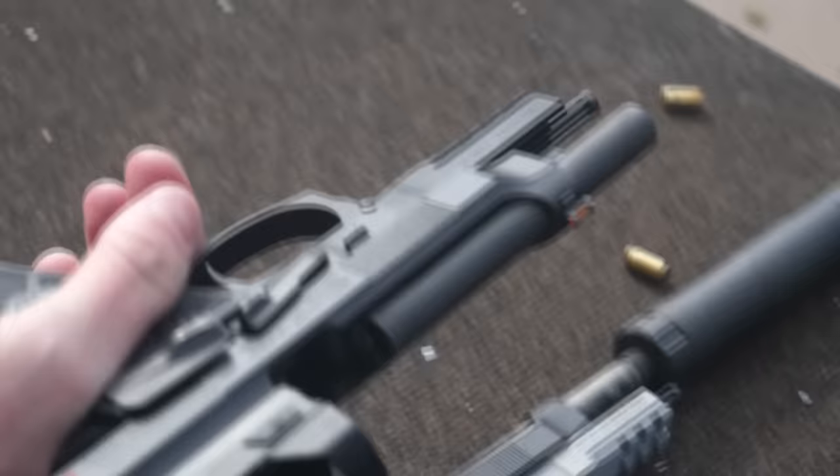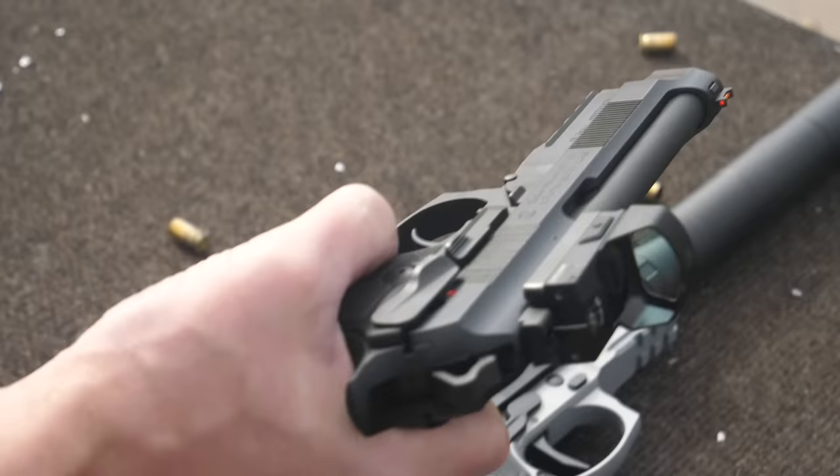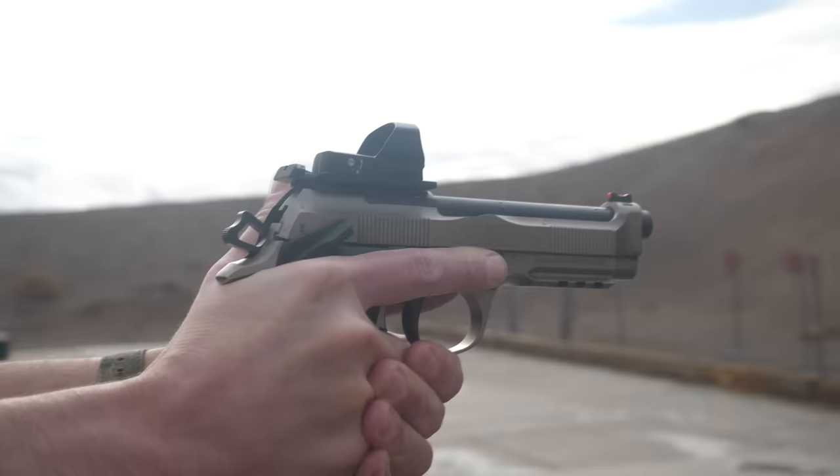As for the uppers, it maintains complete compatibility with all 92 uppers. It would be a little silly if you had a slide-mounted safety up here, but if you wanted to, you could — technically possible but not advisable. The optics cut is a standard feature; we have the same optics mounting and plate we've had since the 92X RDO.